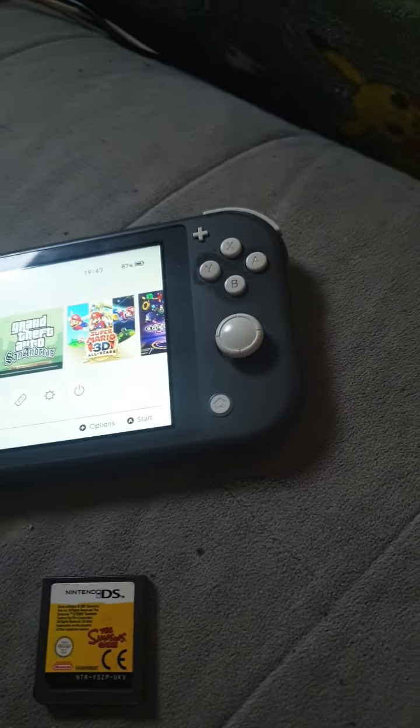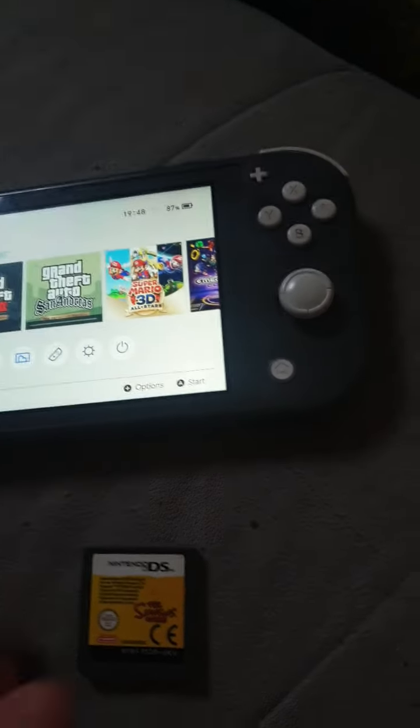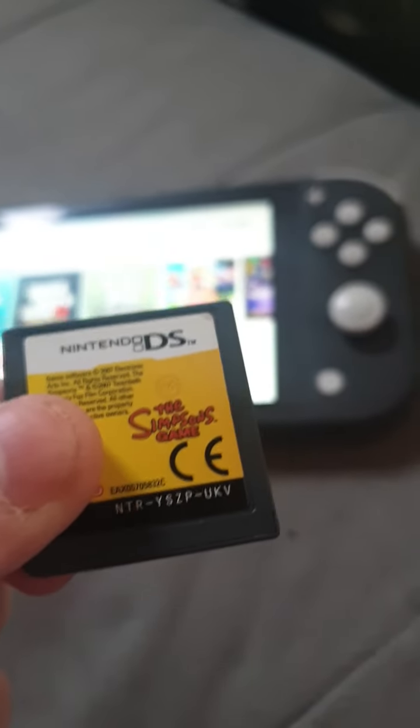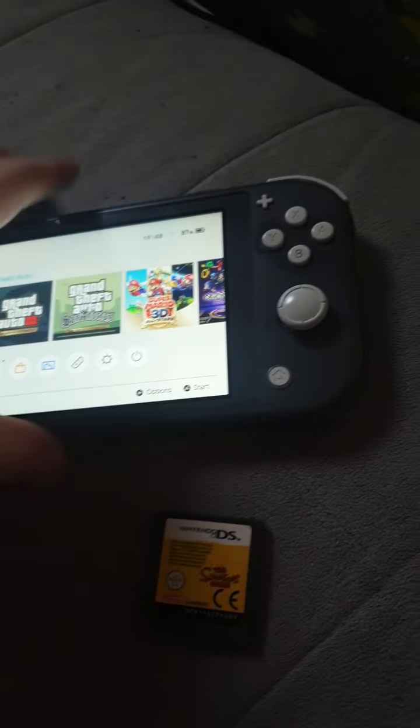Here's the Nintendo Switch menu. I'm just going to put this in here. So here's the Simpsons game for Nintendo DS, and I'm just going to put it in right now.